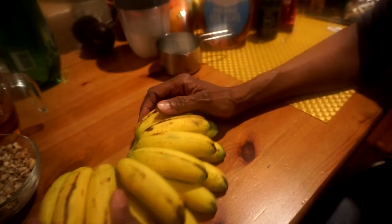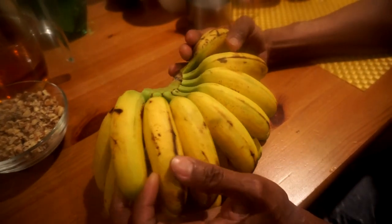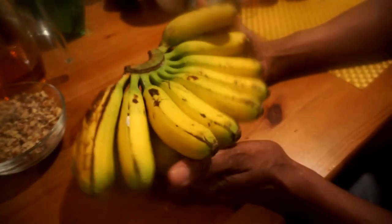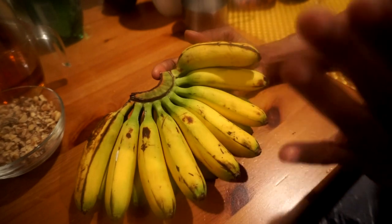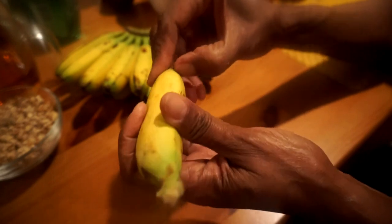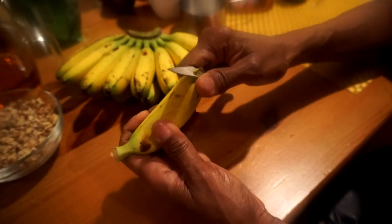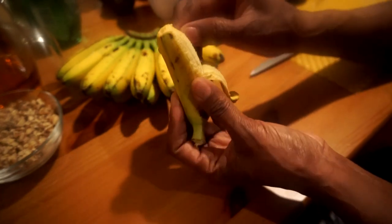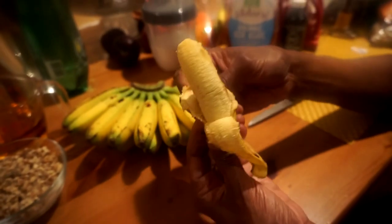I'm going to use ten of these baby bananas. I'm going to peel them — I think the bottom is easier, you take a knife because they're not so easy to peel — and then I'm going to smash them up and get back to you.